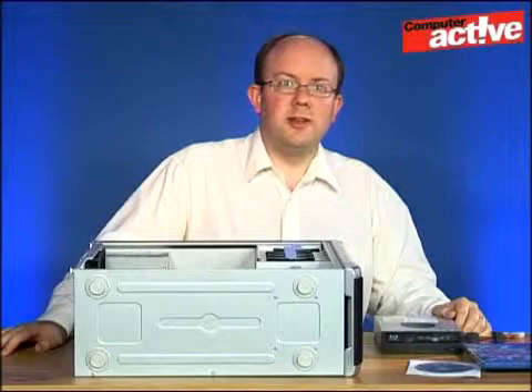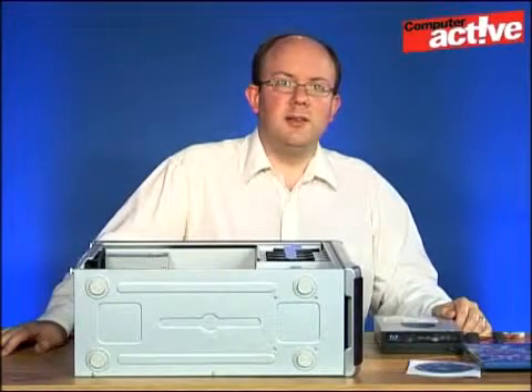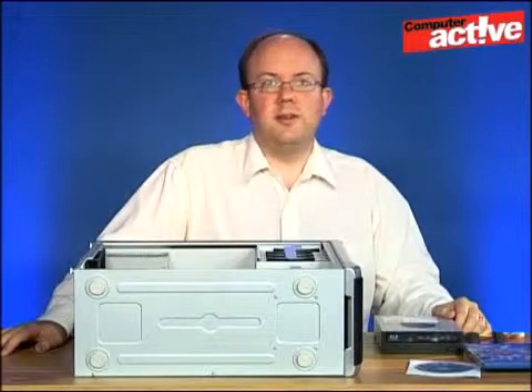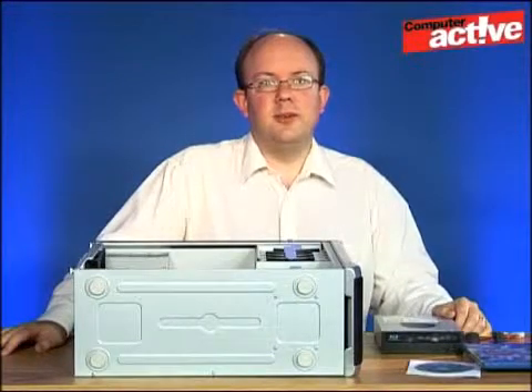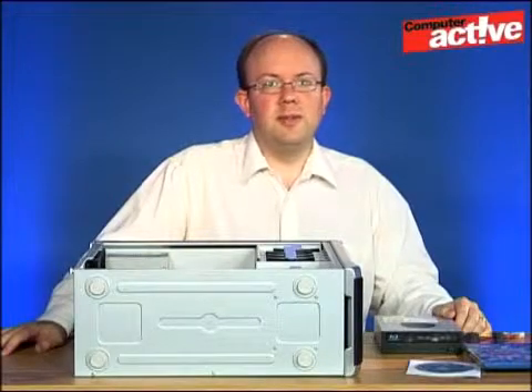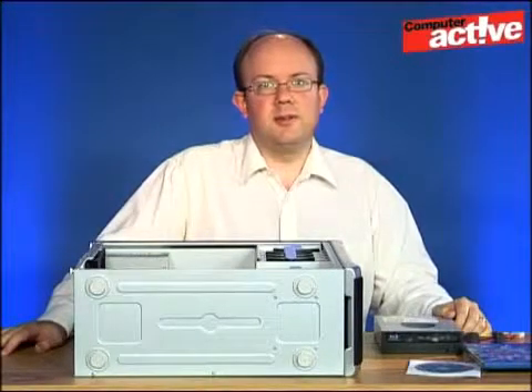The other advantage — and this is worth spending a little bit of extra money on — is to use the Blu-ray drive for backups. Each disc holds 25 gigabytes of data, which is a lot more than equivalent DVDs, so your backup should be completed faster and need fewer discs.